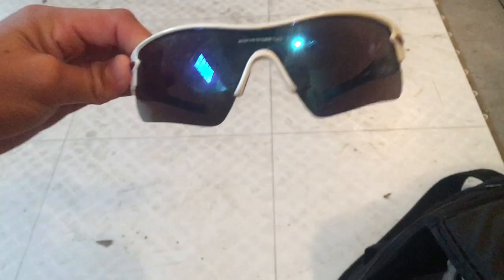I got Oakley sunglasses. Had these for a while too.